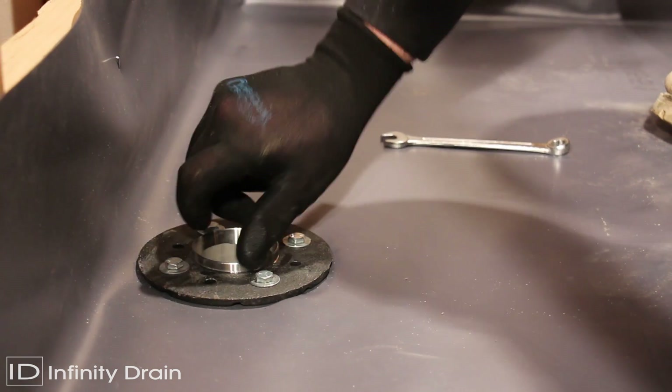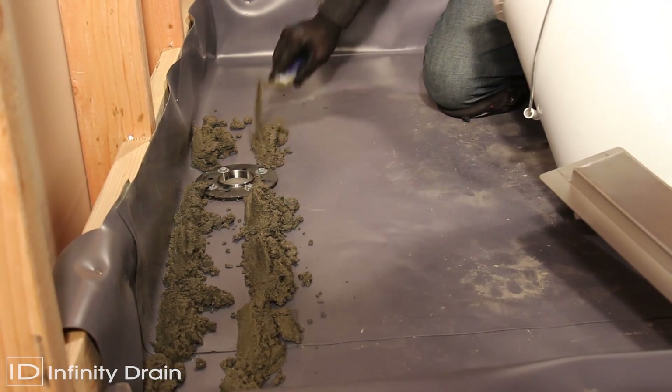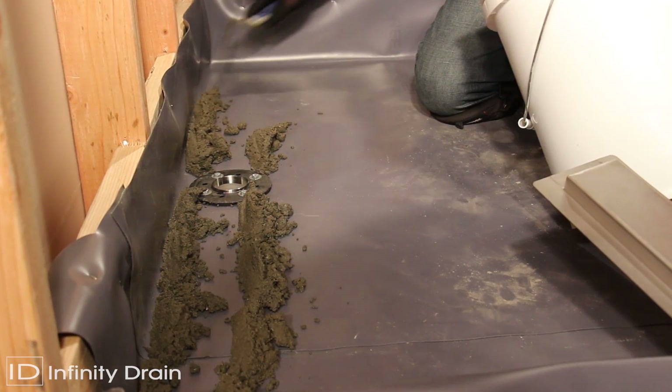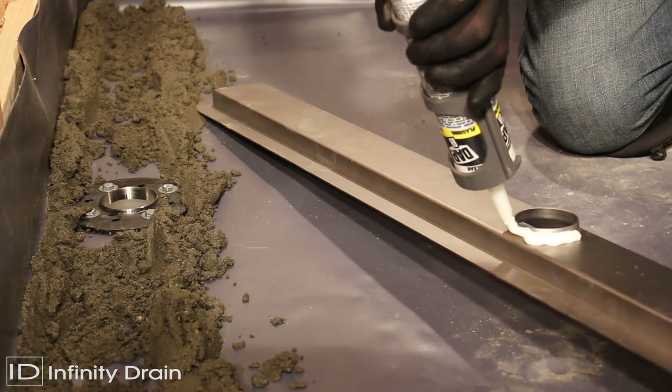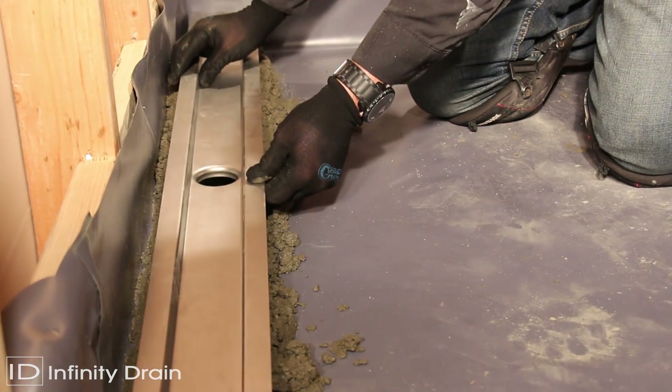Screw thread a nipple into the clamp down drain to desired height. Spread a thin layer of mortar along the dimensions where the assembled channel is to be set. Apply a bead of silicone caulk around the outlet of the assembled channel. Set the channel into the threaded nipple and mortar.